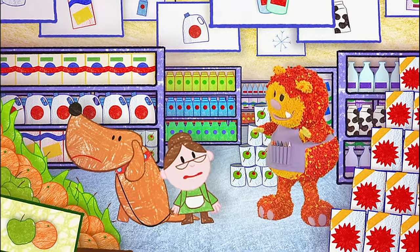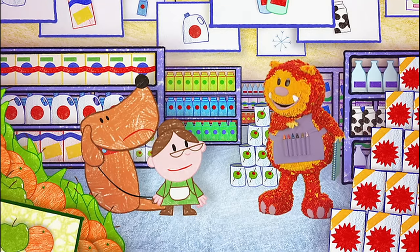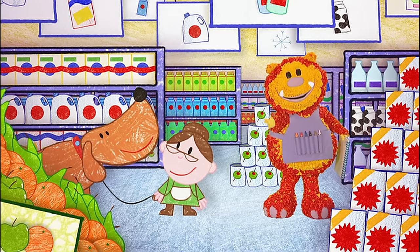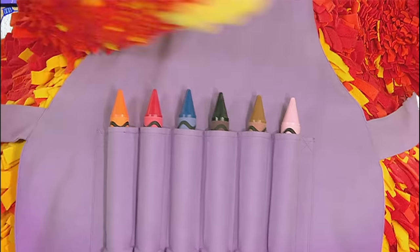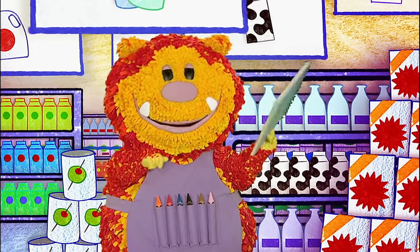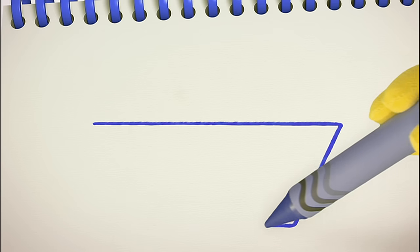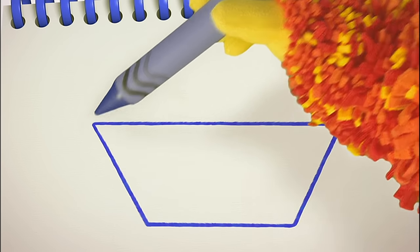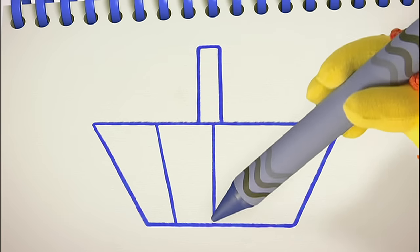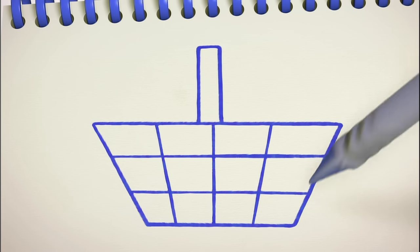Oh dear. My Twinkle loves his food — I can never carry all the bicky bones he needs. Don't worry, Old Mother Hubbard, I've got an idea. Why don't we squiggle a nice big shopping basket to help carry all Twinkle's food? Have you got your squiggle pads and squiggle sticks ready? Let's get squiggling! We can use some straight lines to squiggle a shopping basket. Ready? Straight across, down, across, and up. Now we can use some more straight lines for the handle. Then a pattern on our basket — some straight lines down and across. Finished — one shopping basket!